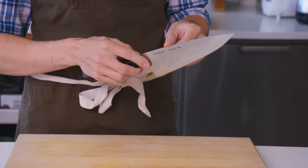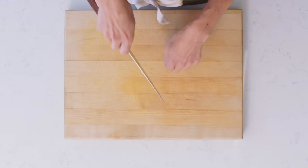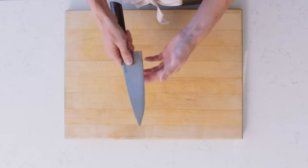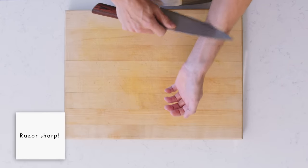Not too much rock to it, but it has a little bit of rock in that belly. I'm more of a push cutter, so it just gives me a nice smooth motion. And when this thing is sharp, it's sharp.